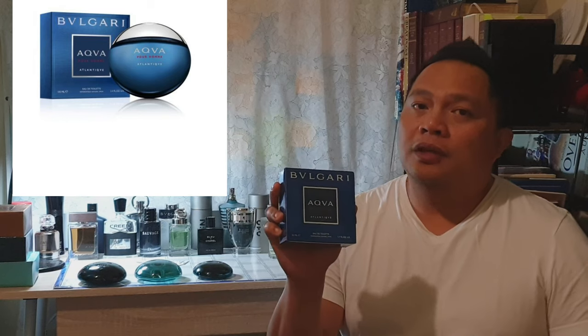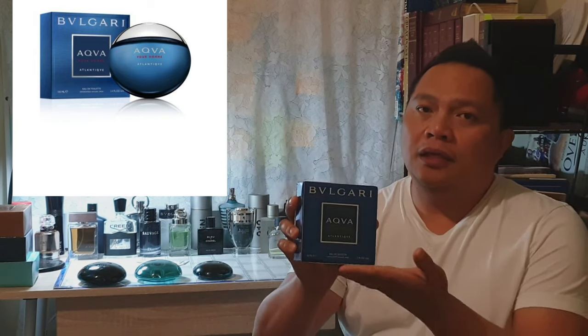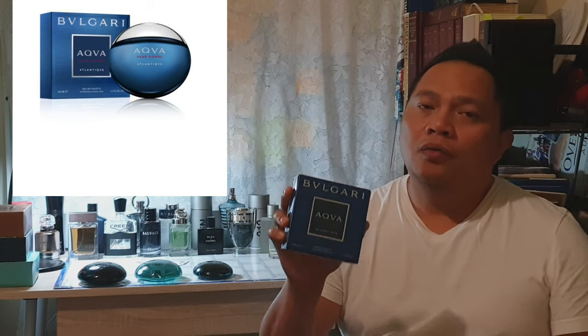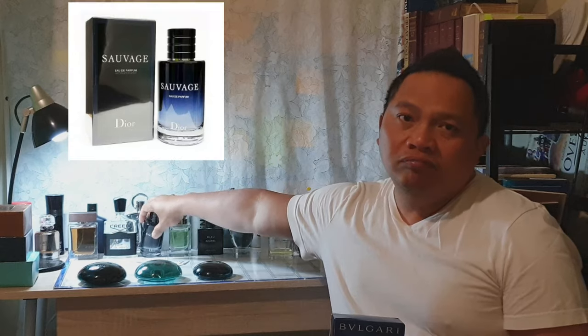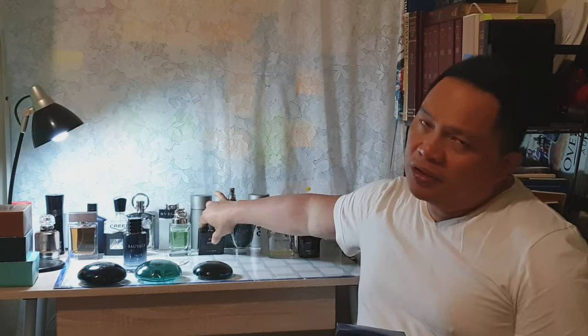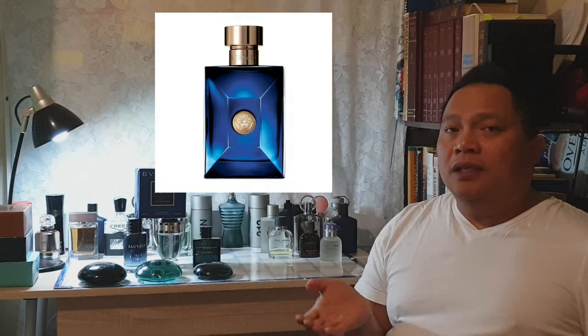Patrick T here again. Today we will talk about the unboxing of Aqua Atlantique by the House of Volcari. We will talk about his performance, the notes, and the presentation. They compare this to Dior Sauvage, Chanel, Bleu de Chanel, and the Efectos Tacoroban. For me the nearest is the Versace Dellenblue.